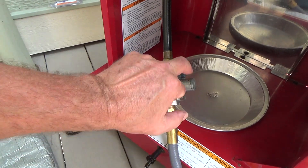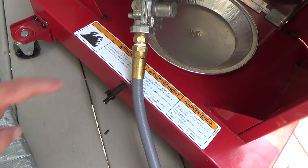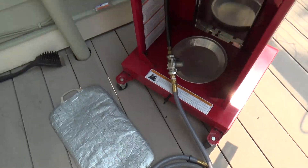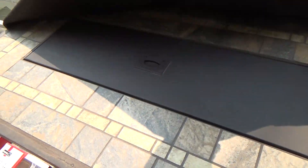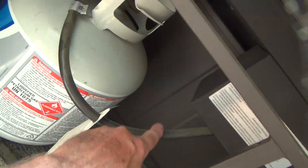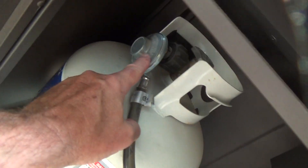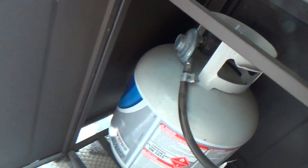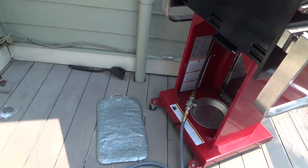I believe every barbecue has to have that regulator. Even here we got a gas fire pit right here, and see on the propane tank — the part that goes up to here — there's a little regulator on it and then the screw thing that you attach to the propane tank. So you've got a regulator on there. I almost was getting ready to hook this whole thing up without that little regulator.